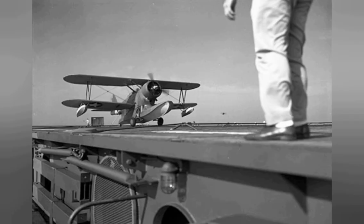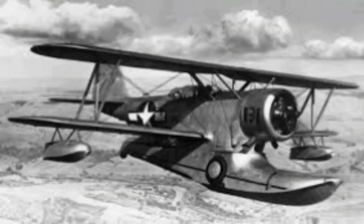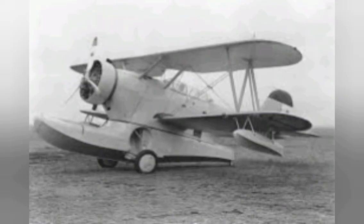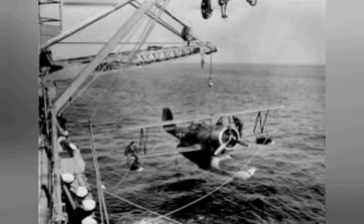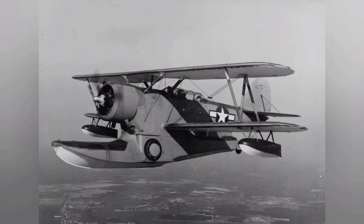The J-2F was used by the US Navy, Marines, Army Air Forces, and Coast Guard. Apart from general utility and light transport duties, its missions included mapping, scouting, observation, anti-submarine patrol, air-sea rescue work, photographic surveys, reconnaissance, and target tug.